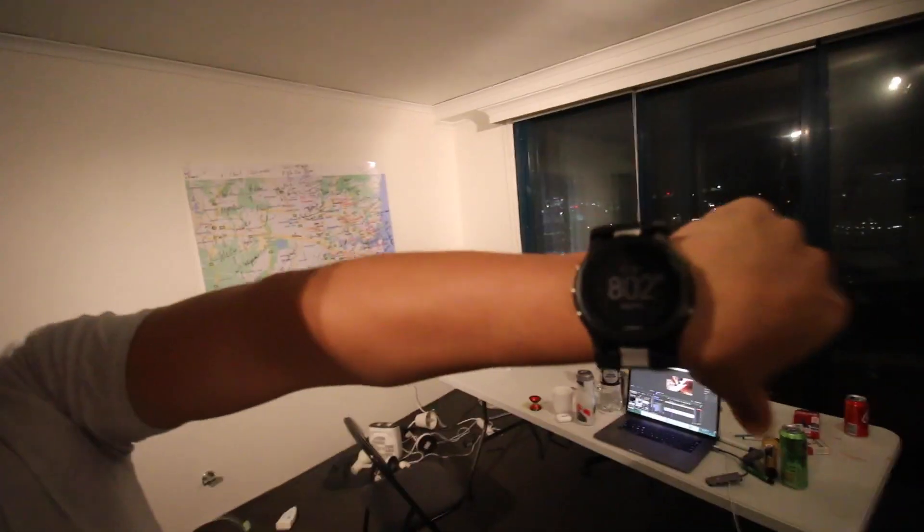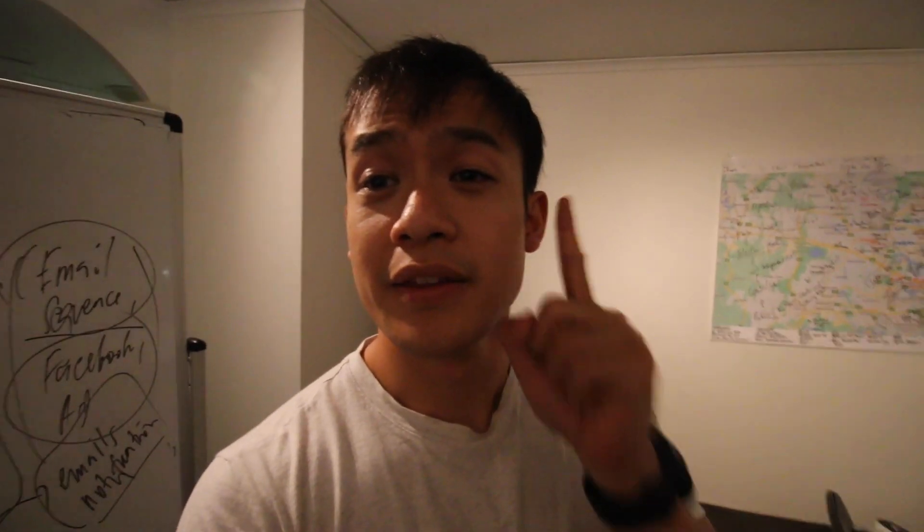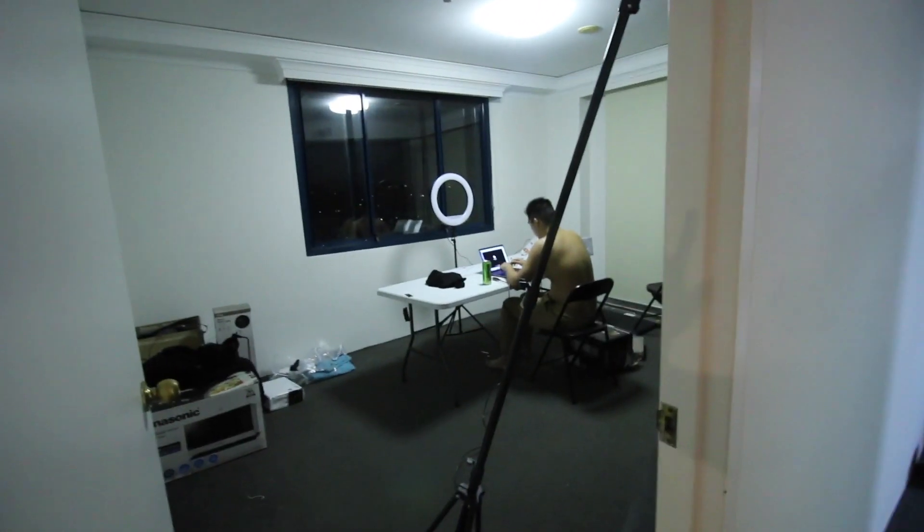Alright, it's 8:02 — this is the end of my work day. See ya Steve. The guy's a machine — he just doesn't stop working.